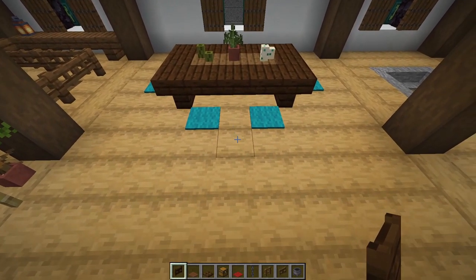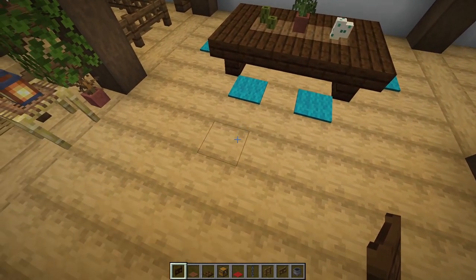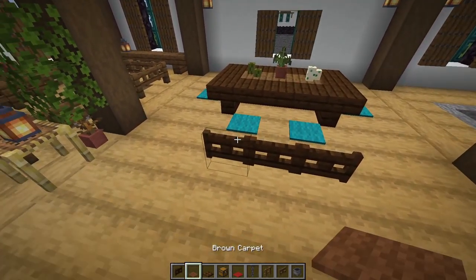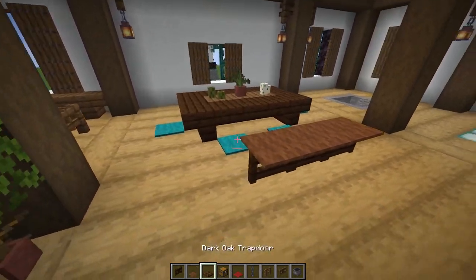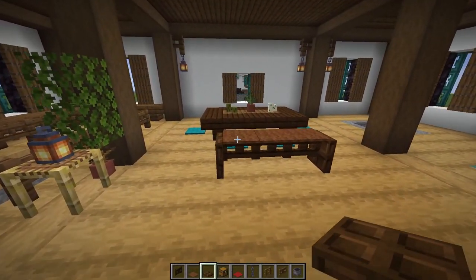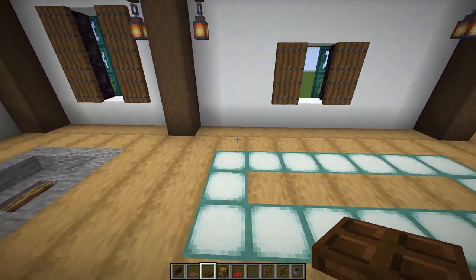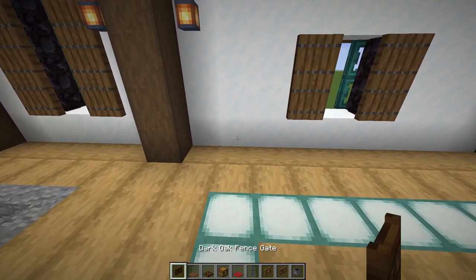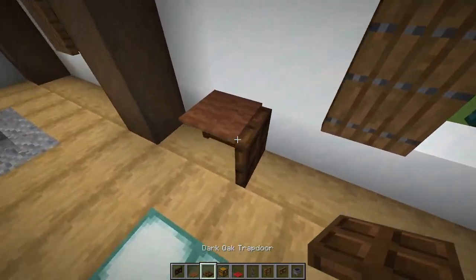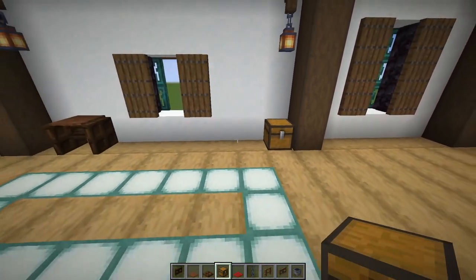Just to the side of the table, skip the first log crossbeam and on the second one place three dark oak fence gates. Holding shift, place three brown carpet on top, then flick up a dark oak trapdoor on each end for a little bench. Over at the next window, make another smaller bench: fence gate, brown carpet on top, dark oak trapdoors on each side. Over here, place a single chest.